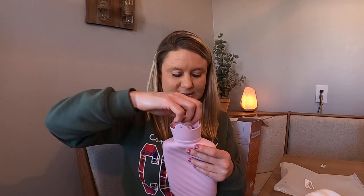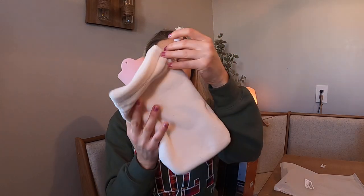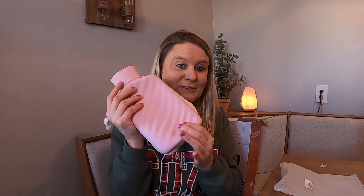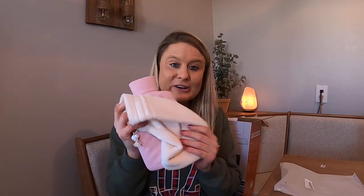Then you put your lid back on like this, and that's what it looks like. It also comes with this beautiful carrying case in a really nice velvety, plush, soft material, so you have it organized and know where it's at. I love this — I'm so happy with it, it's going to be great.